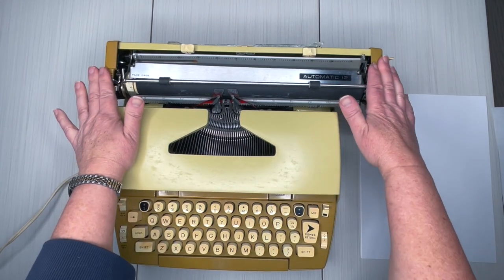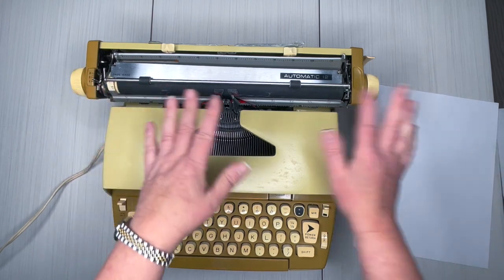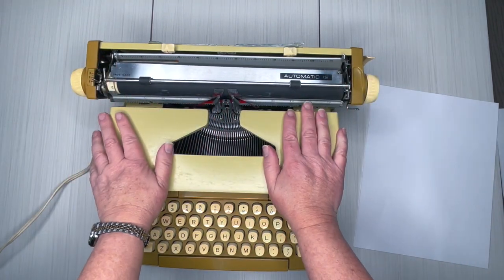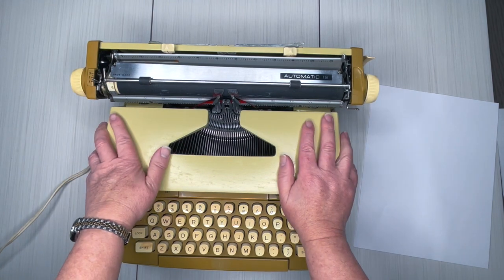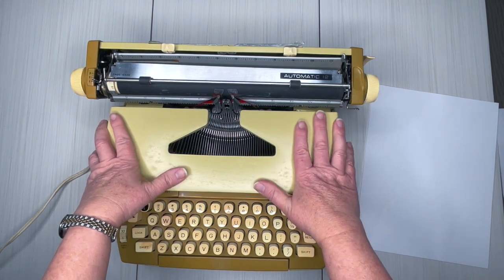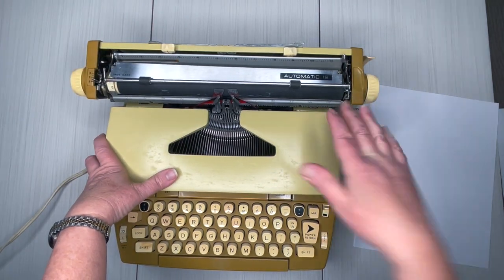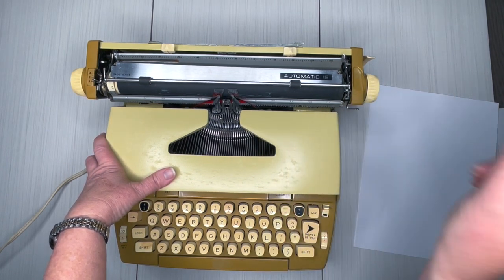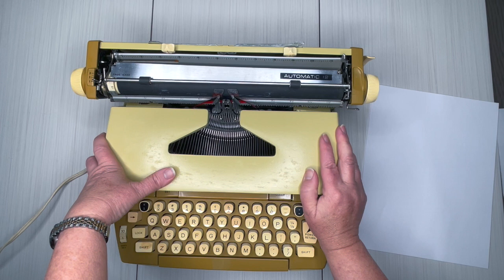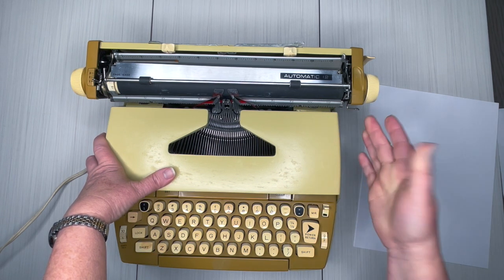This one has a 12-inch carriage, which comes in handy for crafters because you can do a variety of paper sizes. You can do cardstock — sometimes you need to pull this lever forward and kind of push the cardstock through, but typewriters can handle cardstock. I recommend the 12-inch because it gives you more flexibility for whatever projects you may have.